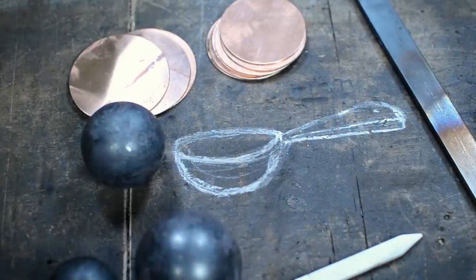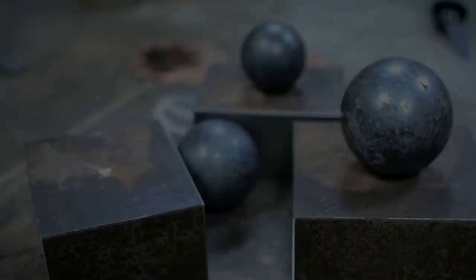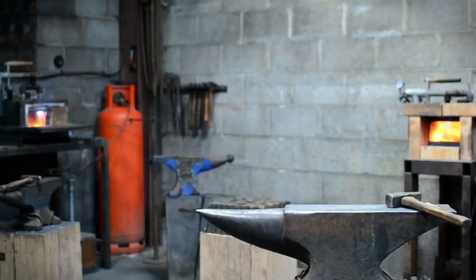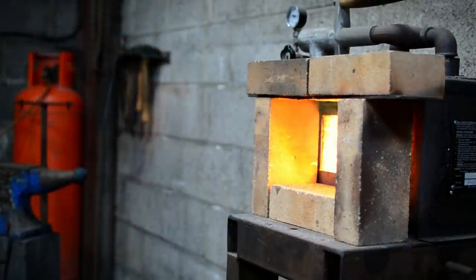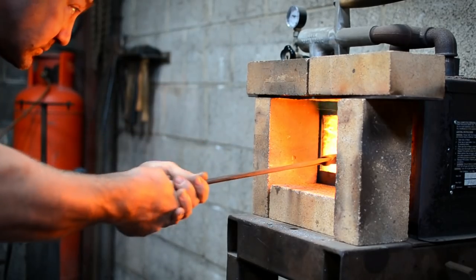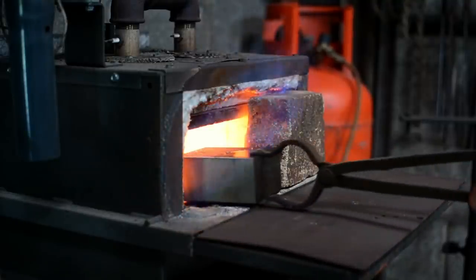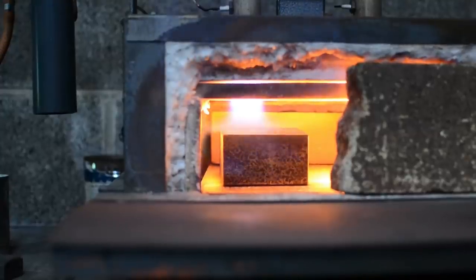Originally we were going to call the film 'Sketching in Steel' because that's kind of what we do — it was a term of exercise in design really. That was the main starting point, partly that we wanted to combine two bits of the film. All the stuff we make is just bits of metal until it's given purpose, and that's part of what we're trying to do in the film.